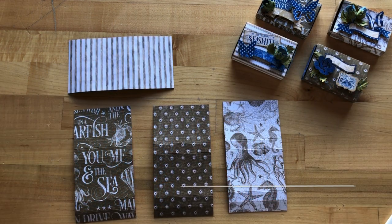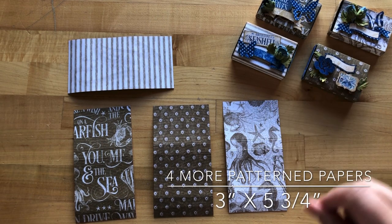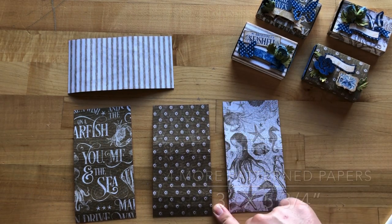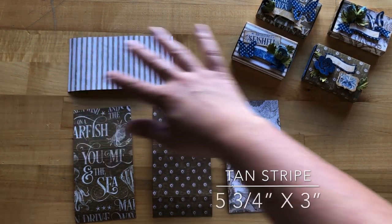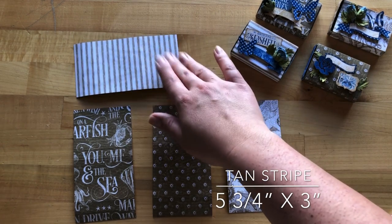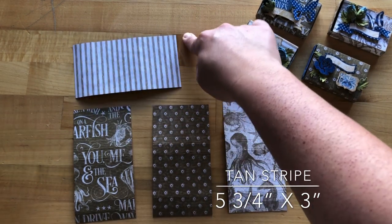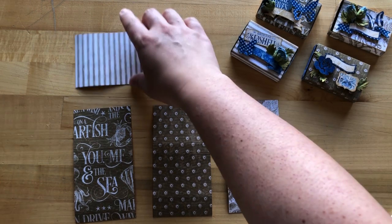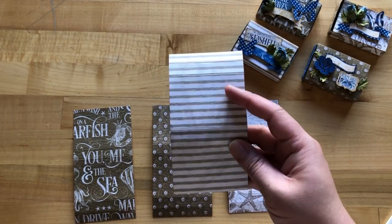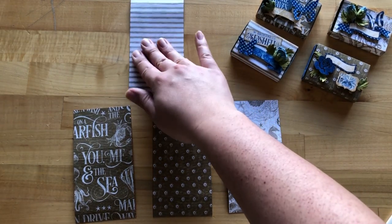Step two: we're choosing four more papers and cutting these down to be three inches by five and three quarters. However, for our stripe, because we want the stripes going a certain direction, we've cut this down to be five and three quarters by three inches and will use it the same way — just so we have our stripes going the direction we'd like.